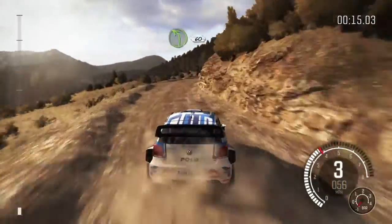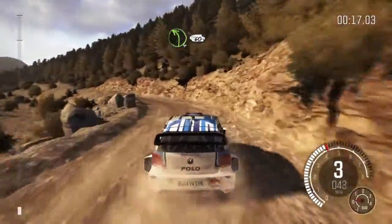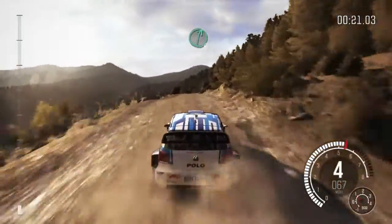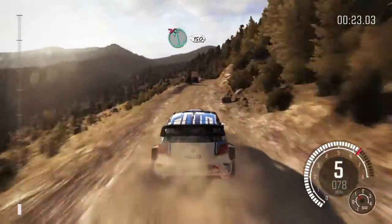3, left 4 half long, bad camber, 60, keep mid over 2 crests, right 6, left 6, don't cut, 150.